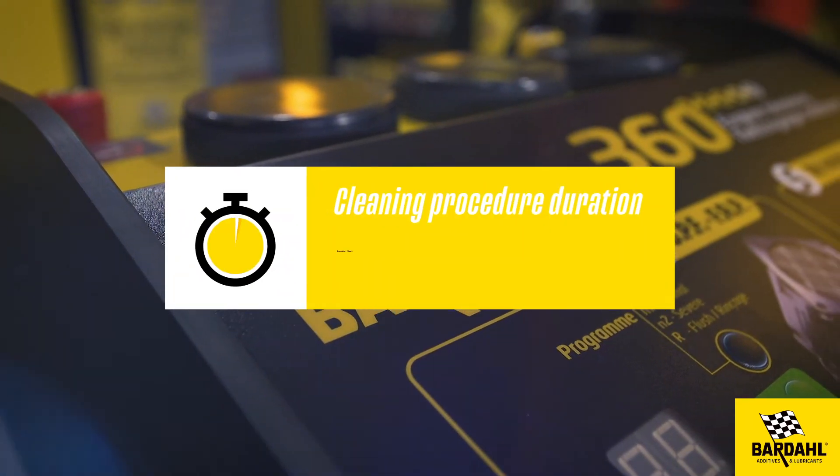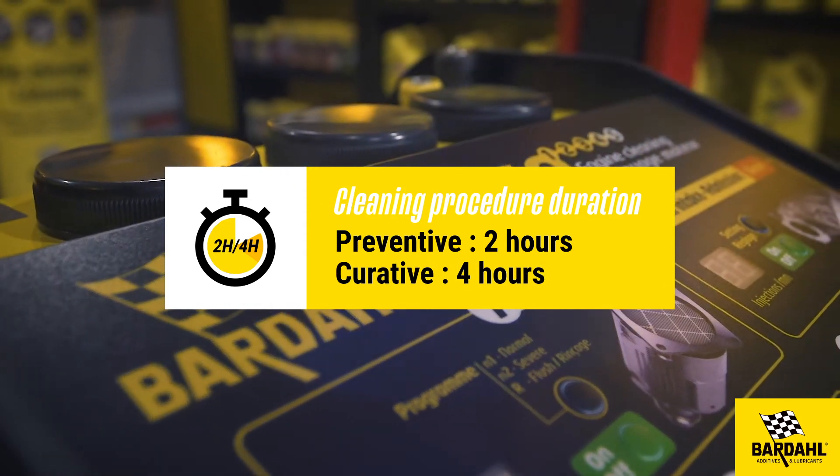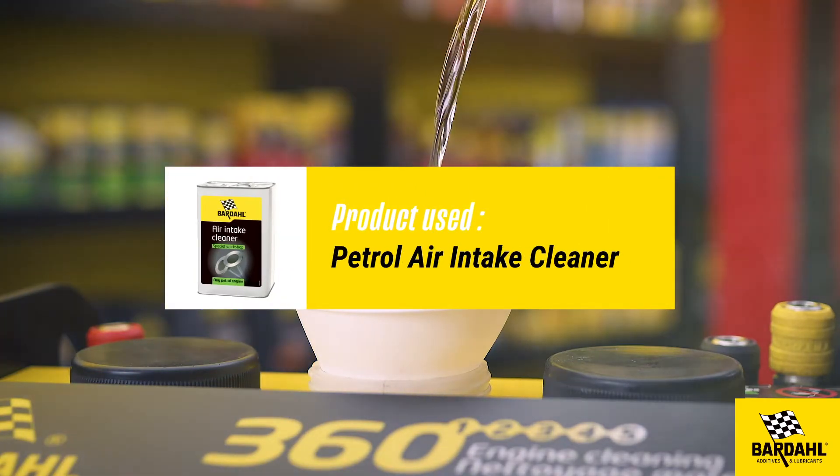Cleaning procedure duration: preventive 2 hours, curative 4 hours. Products used: petrol air intake cleaner.